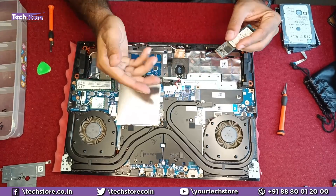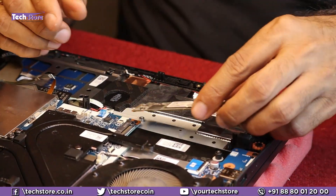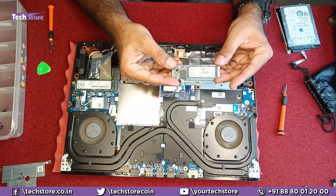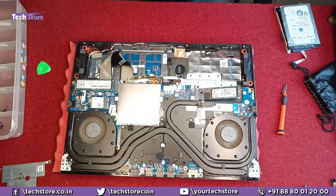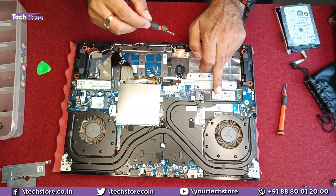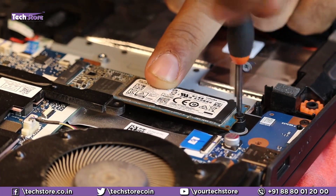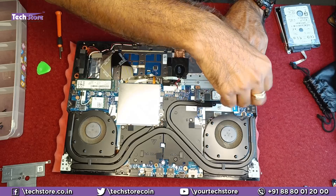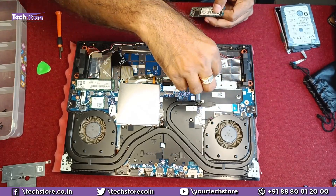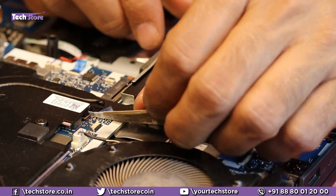If you want to install another M.2 SSD in the secondary slot, remove the hard disk connector shown earlier, then insert an M.2 NVMe 2280 form factor SSD. You can take one of the existing motherboard screws to secure it. Since we are not installing a second SSD right now, we'll remove it and fit the standoff screw back onto the motherboard.